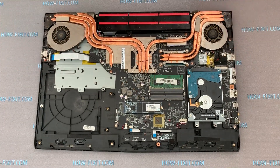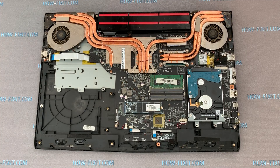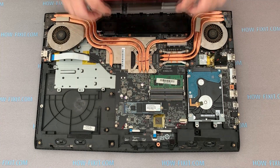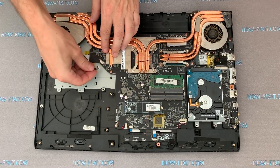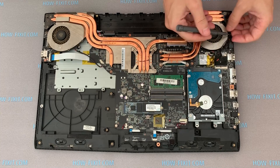Now that the laptop case is open, you need to disconnect the battery. Then disconnect the fan cables from the motherboard and remove the Wi-Fi antenna from the fan casing.